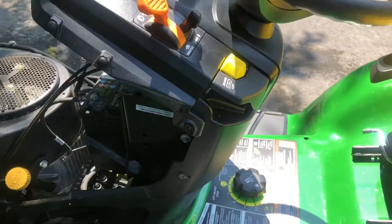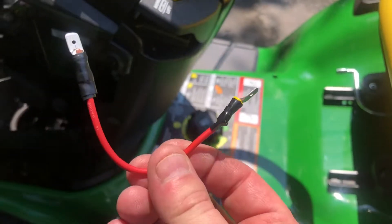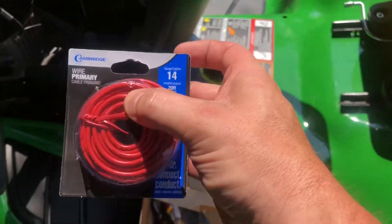X350 John Deere — disabling the reverse button. You will need to make a jumper. I have no idea how to do it but it's very, very easy. I went to my local hardware tractor store and got some 14 gauge wire.